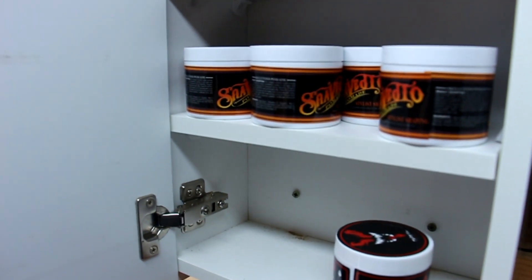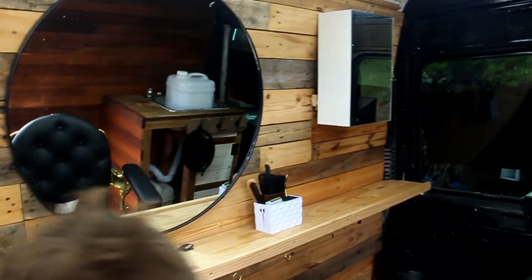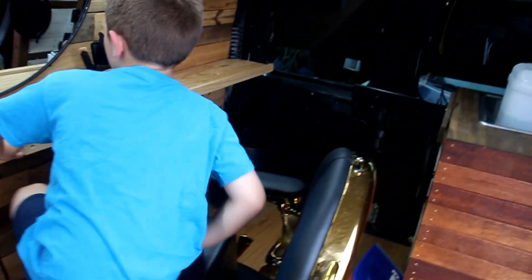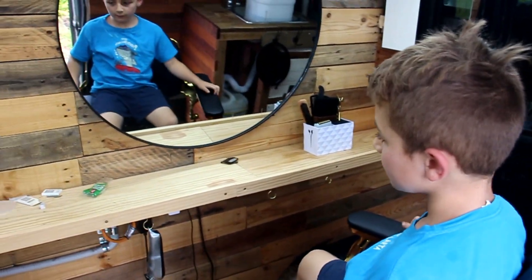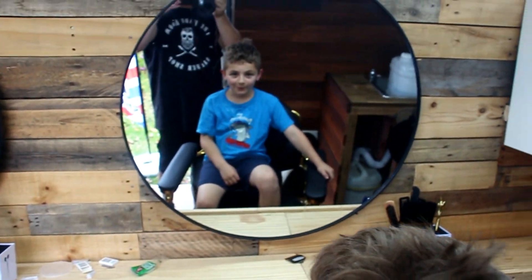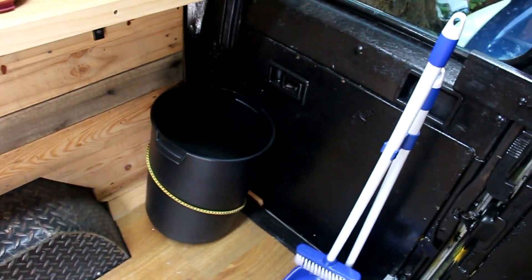I've got my shelf in here. I'll open up - that's my shelf. So yeah guys, I'm gonna go ahead and do my son's haircut here. That's my bin - everything in the van is attached. My speaker, everything is screwed in.